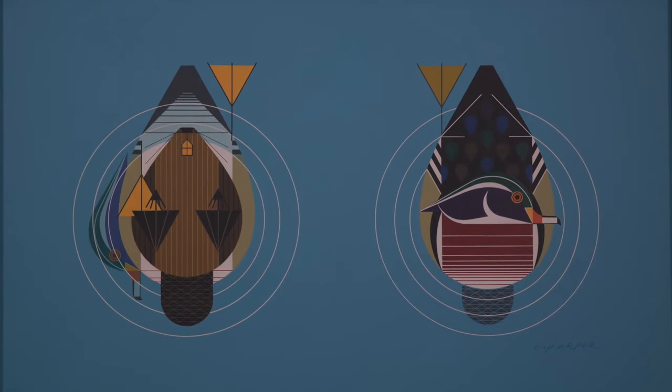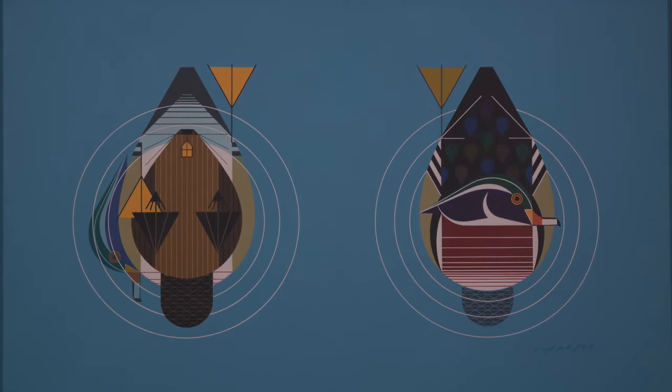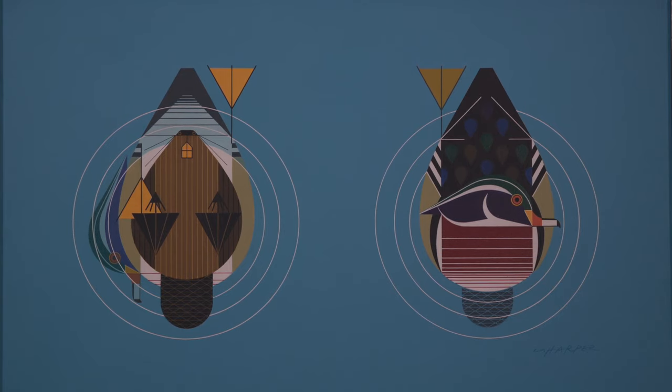His artwork does have a lot of movement to it — it's incredible. Thank you so much for telling us about him. You're welcome.